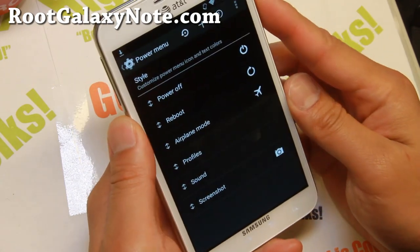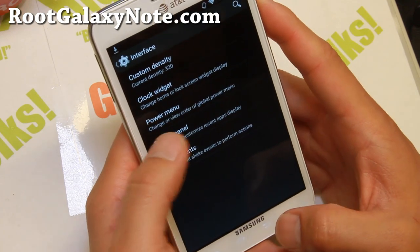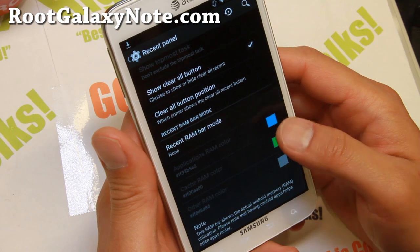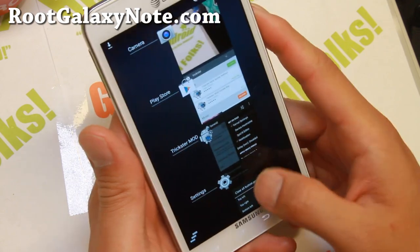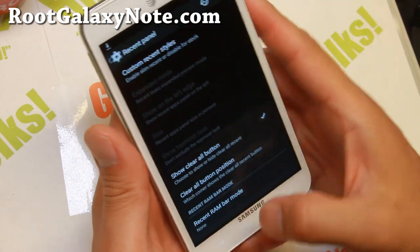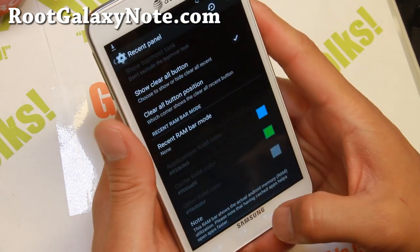This is definitely necessary on all custom ROMs. Recent panel — here you'll be able to customize your recent panel and change your clear all position. Right now I believe it's in bottom left, which is probably good for left handers. Go ahead and set that to bottom right so you can kill all apps a lot easier with one hand.